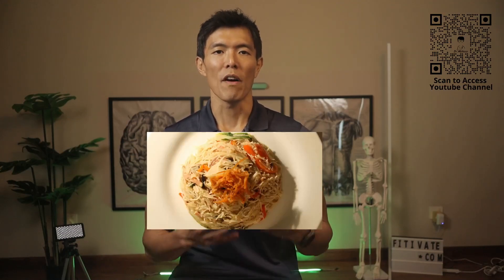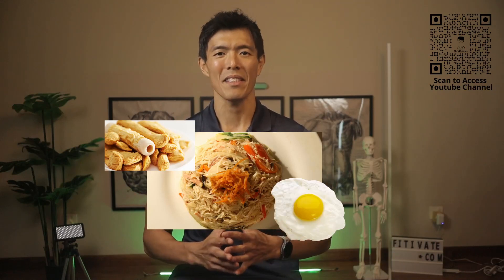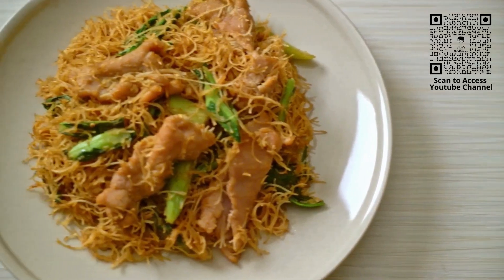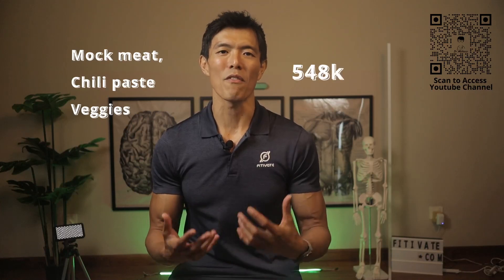Picture this: a steaming plate of Bihun with fish fillet and a fried egg — a classic breakfast combo. But did you know that this seemingly innocent meal can actually pack a whopping 533 calories? That's nearly a quarter of your daily recommended 2,000 calories all in one breakfast. And if you're thinking the vegetarian version is any lighter on the calorie front, think again. A plate of vegetarian Bihun with mock meat, chilli paste and vegetables can actually clock in at around 548 calories.